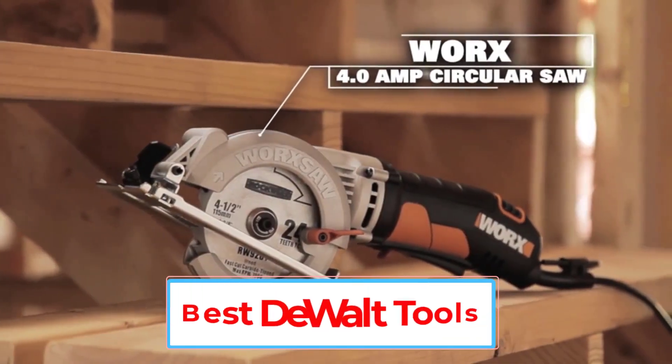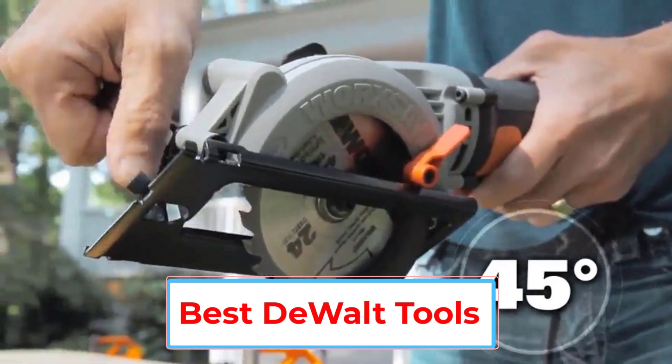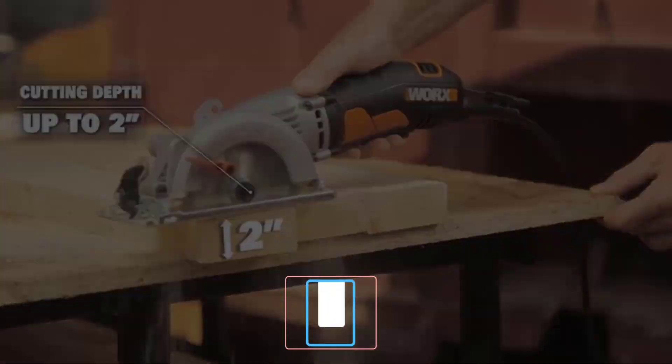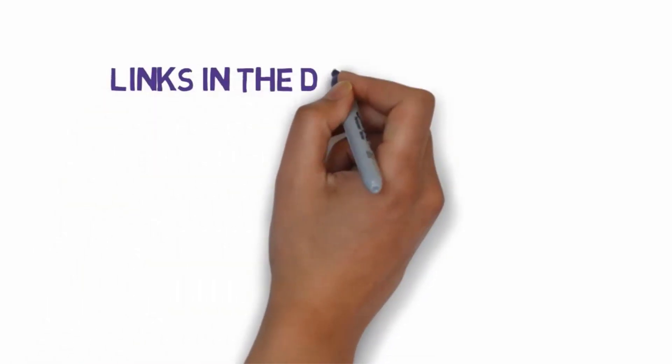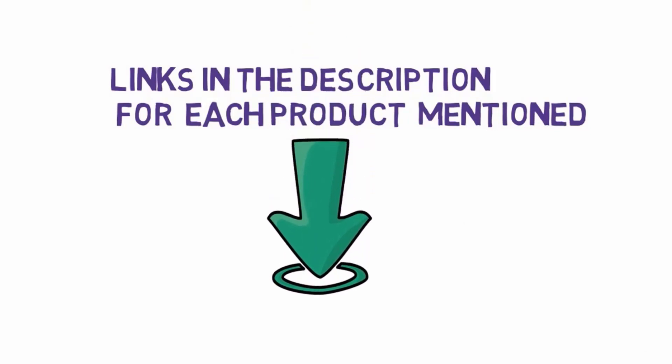Are you looking for the best DeWalt tools? In this video, we will look at some of the 5 best DeWalt tools on the market. Before we get started, we have included links in the description, so make sure you check those out to see which one is in your budget range.